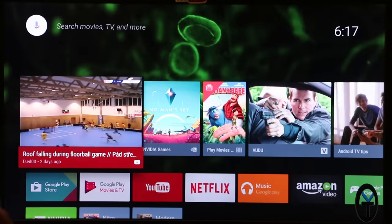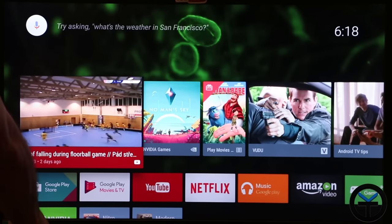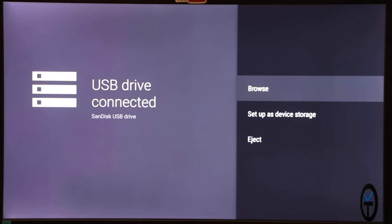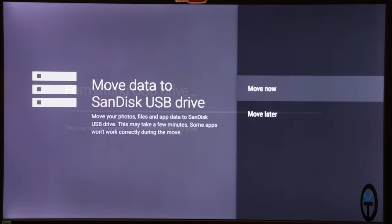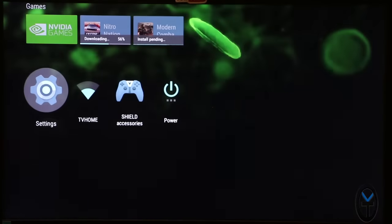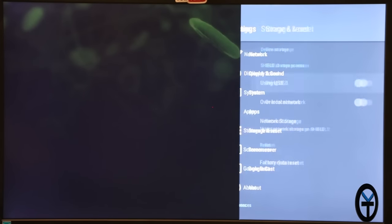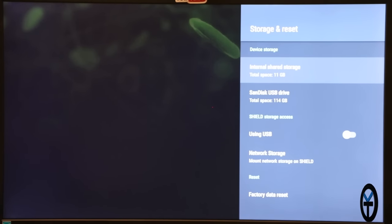I'm going to install that extra 128GB SanDisk thumb drive to expand the internal storage. I plugged it directly into the back of the NVIDIA Shield, and it immediately prompted: 'USB drive connected — SanDisk USB drive.' You can either browse it or set it up as device storage. I selected 'setup' then 'format' — it's a clean drive straight out of the box. I configured it as internal storage and chose to move data later. Under storage settings, there are now two options: internal shared storage and the SanDisk USB drive, showing up as 114GB, alongside 11GB available from the internal 16GB.